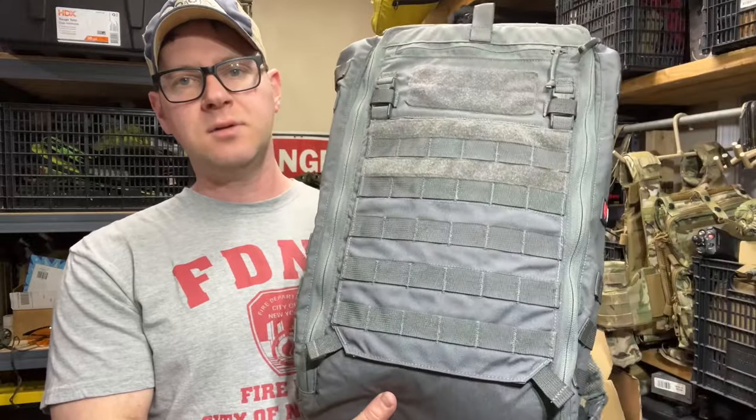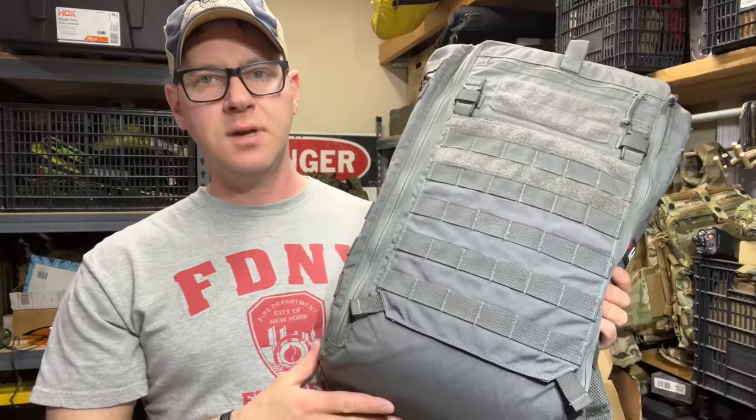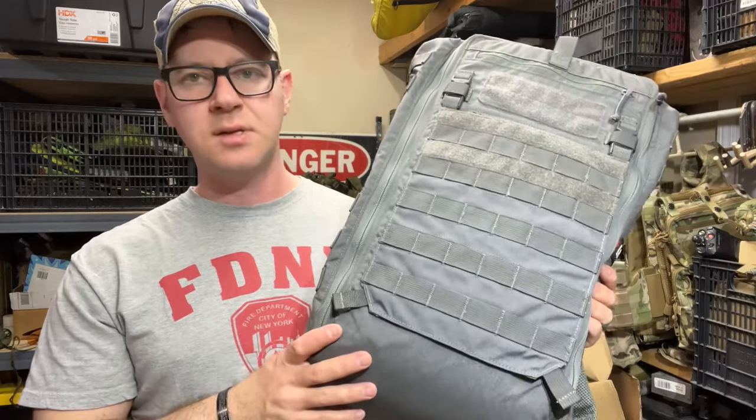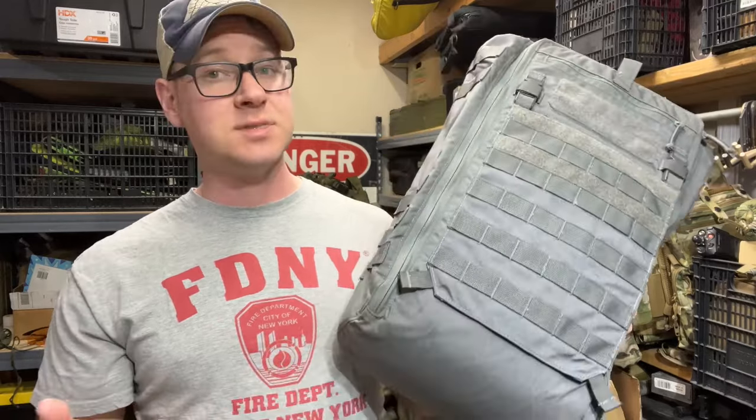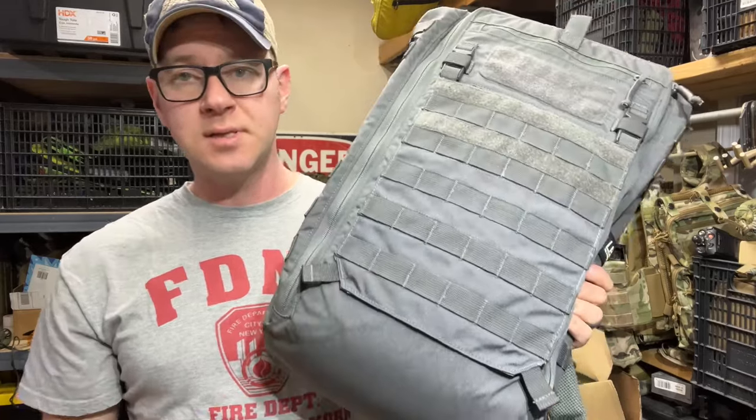So let's get it on the table and take a look at the features. There's not a lot of them, so it should be a pretty quick video. But just to kind of clear the air on what this thing is, because LBX vs. LBT — that's kind of the reason why I started doing this in the first place. So let's get it on the table.